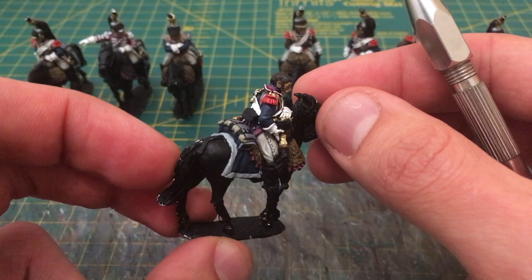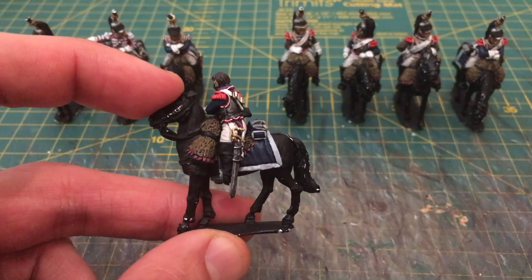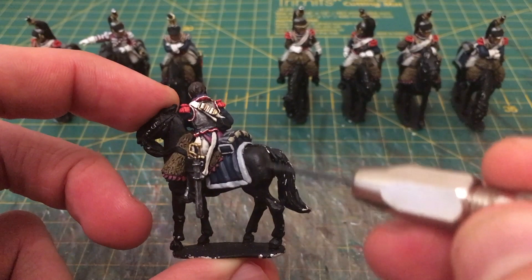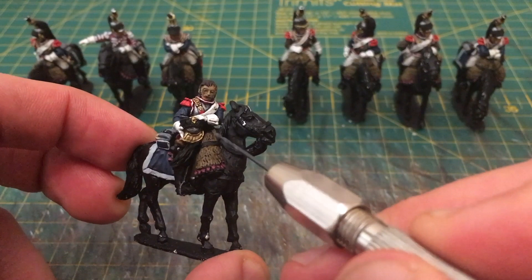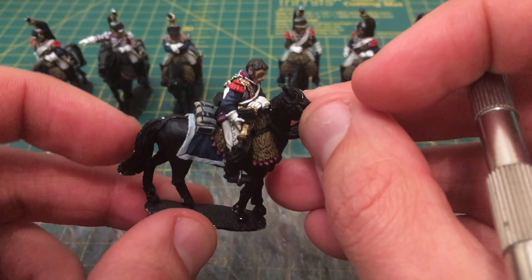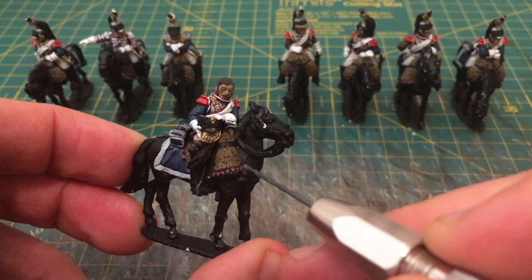In terms of other details yet to do: I have not done the shabrack itself, the white edging as already discussed. I haven't done the flesh tones or any of the hair, and I haven't done any of the black straps that run on the rider and horse furniture parts of the miniature. The horse will be done separately after the rider. So mostly the black areas are the largest amount of work — the crest on the helmet, the trimming around the front of the helmet, all the straps, the boots, and so on.